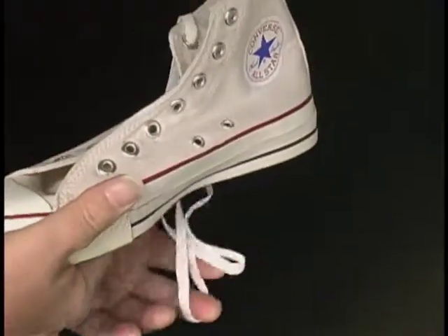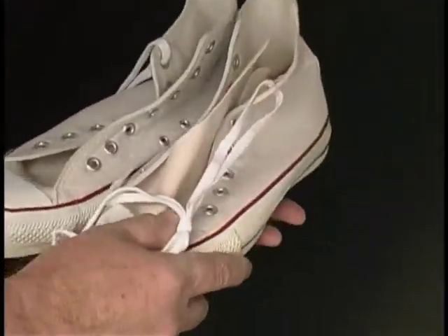Nice and flexible, vintage Converse All-Star Chuck Taylors. Just what you need.